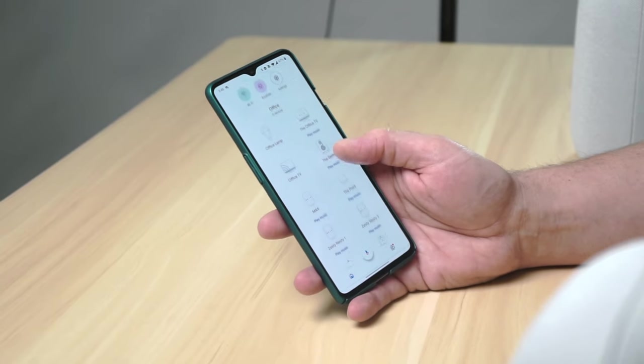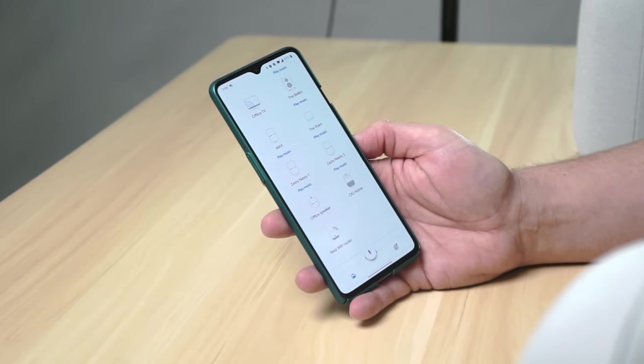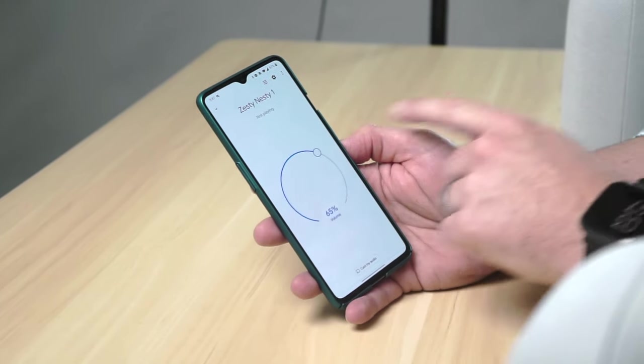As you can see on my screen, we've called these Zesty Nesty and Zesty Nesty 2. I've got them in the same office room — pretty much all of our devices here in the office are in the same room. But once they're in there, it's a very simple process to go about getting them stereo paired, so I'm going to go into Zesty Nesty one.